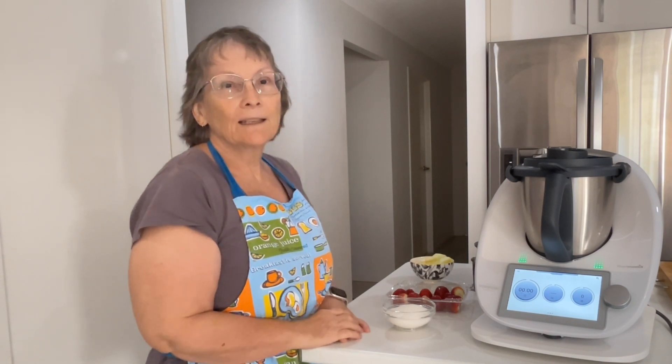Hi everyone, welcome to my kitchen. My name is Janice. I'm a Thermomix consultant. We do like to talk about how the Thermomix can save you time and money, but there are other things it can do for you.